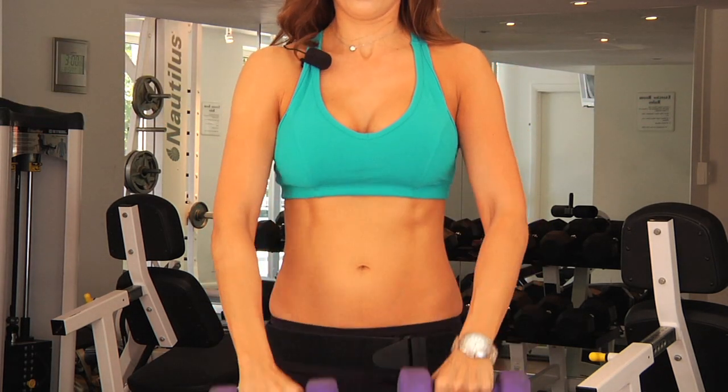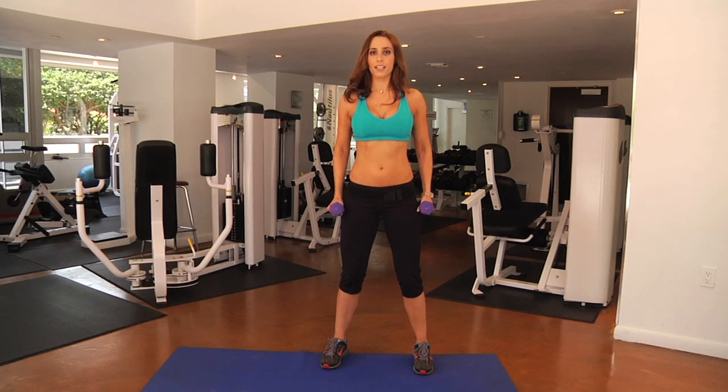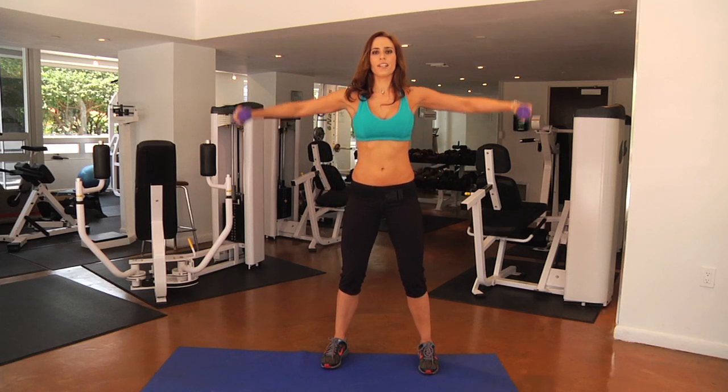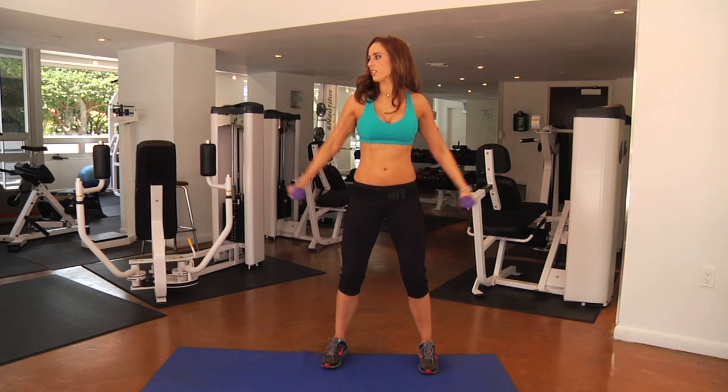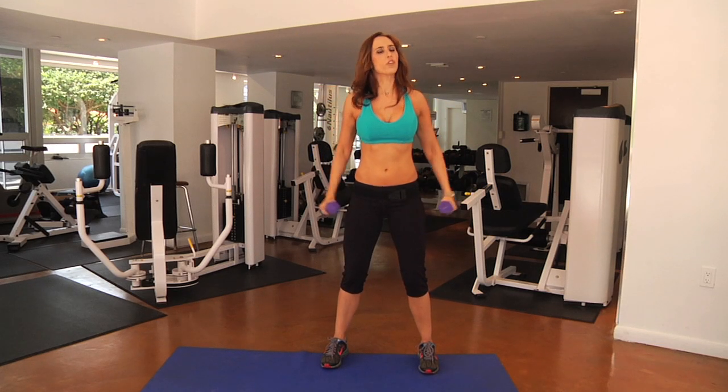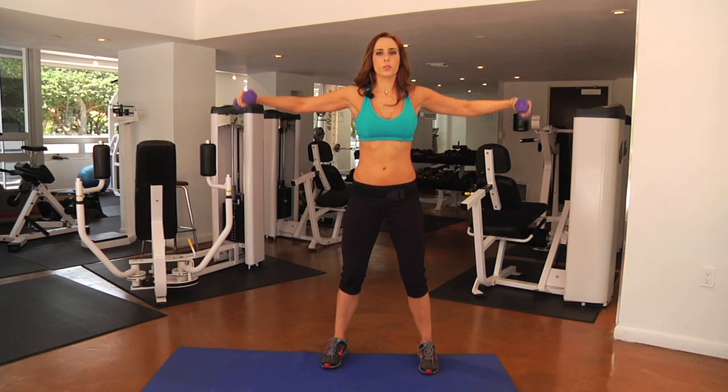You can also do some raises to the side. This is going to work more of your medial head and frontal head, lifting straight up and down. Make sure you don't get the weight all the way up — you're going to be overextending yourself. You just want to bring it up to about your shoulder height and release it straight back down.